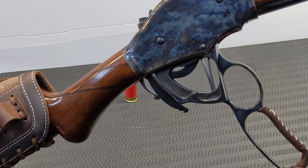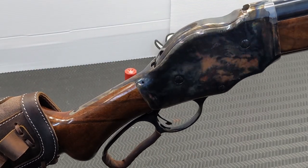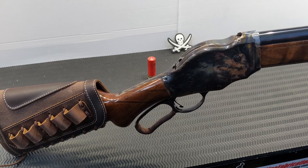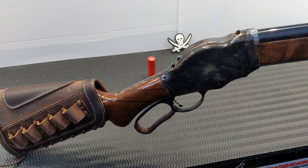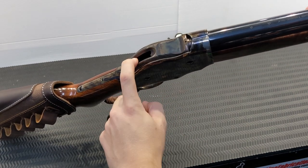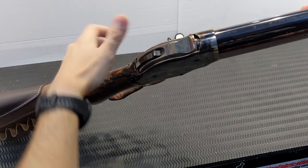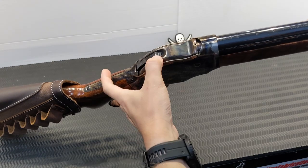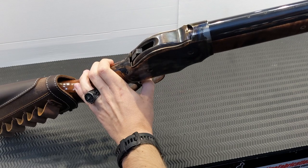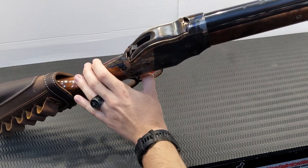It's definitely a little bit of a clunky action but that's the way they were designed — you have to be really rough when you run the lever. If you're gentle with it, it won't cycle. The exposed hammer also gives you the ability to decock if needed. There is a half-cock safety position which will not let the hammer fall, and then a full-cock position which will.